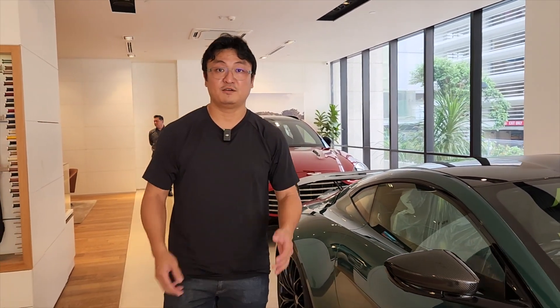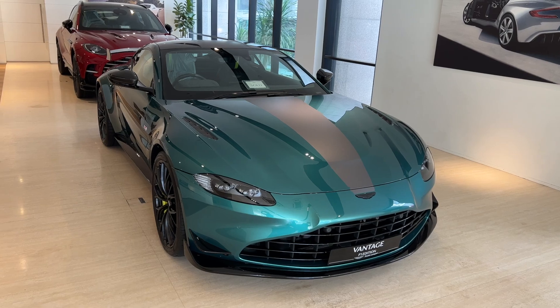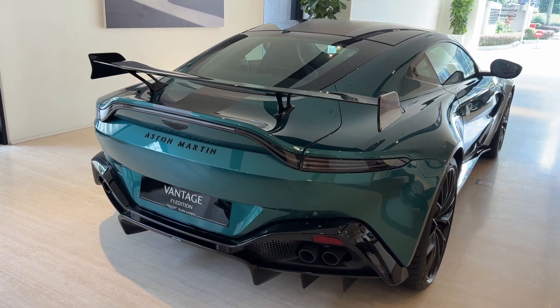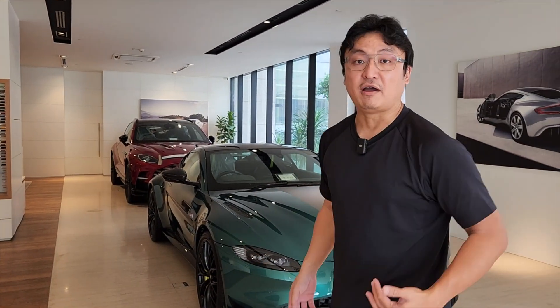Congratulations to the owner. For those of you interested in Aston Martins, come over to Aston Martin Kuala Lumpur, speak to them, and don't wait — because these days one comes in and one gets sold. The DBX, the Vantage — I'm seeing fewer and fewer cars every time I come here. I'm very thankful to Aston Martin KL for letting me come here to always shoot their new arrivals and stock. Do come over and check it out.